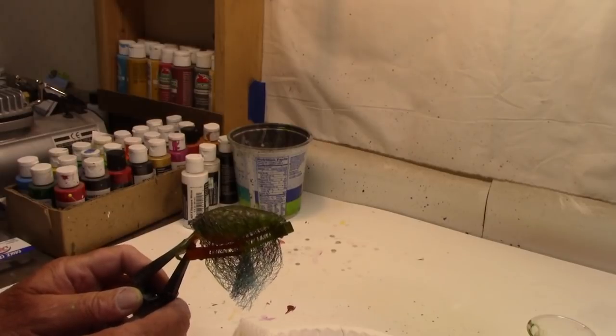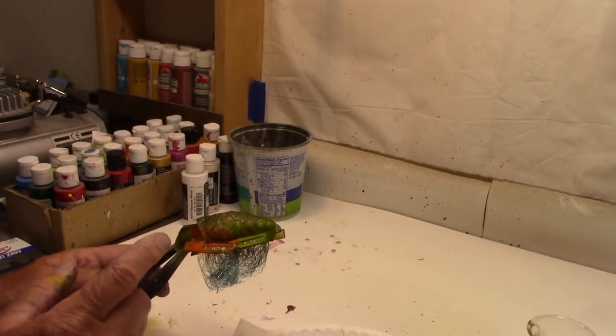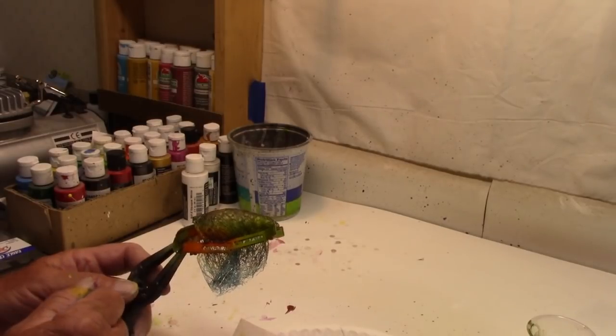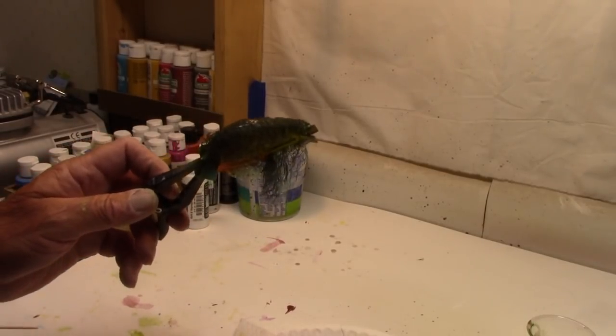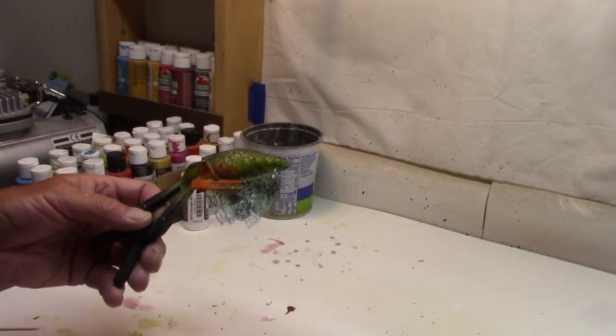Anybody remember how many colors that was? I think four colors underneath — four, five, six, seven, eight, nine, ten, eleven. I think that's 11 colors. All right, let's dry it really good, pull the wrap, and let's see what we have. Well, here we go — moment of truth. Let's see what we ended up with.